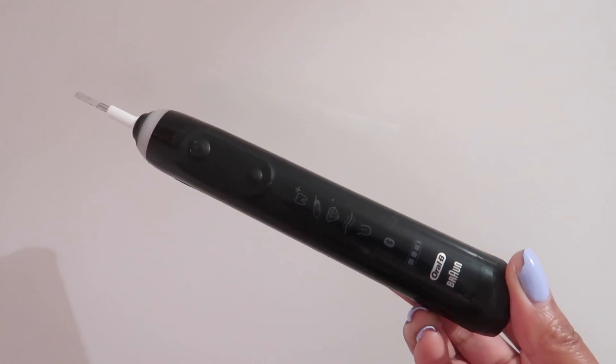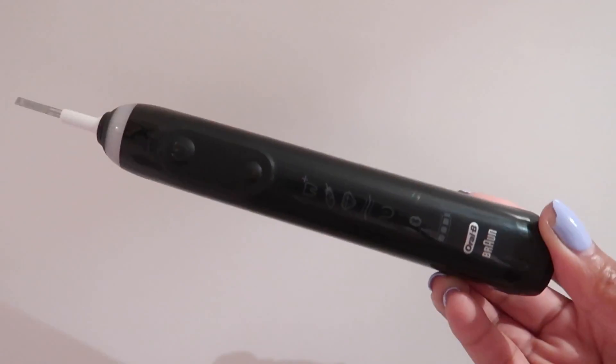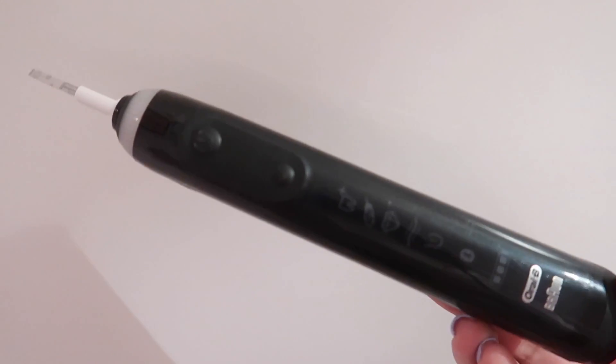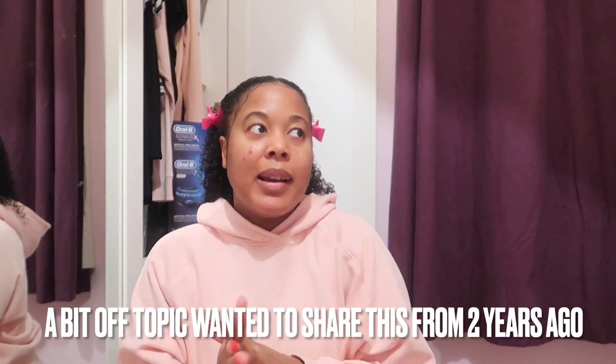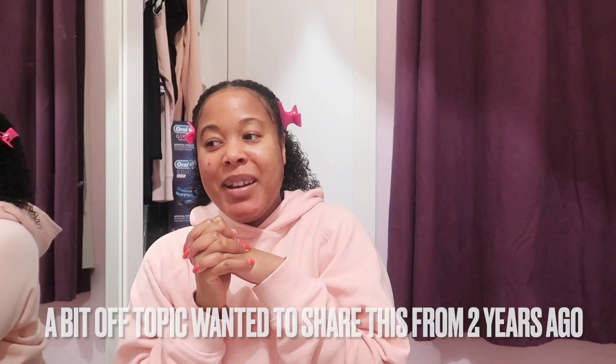Let me know in the comments what you think of this toothbrush if you have it, and your thoughts on electric toothbrushes — because I think they're absolutely amazing, like a game changer. You can't go back to normal toothbrushes after this. Life is for living and having fun! Let me know what you'd like to see next. The next video should be next week — subscribe if you haven't already, and I'll see you in my next video!